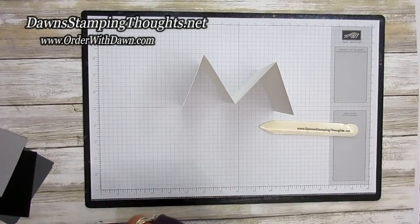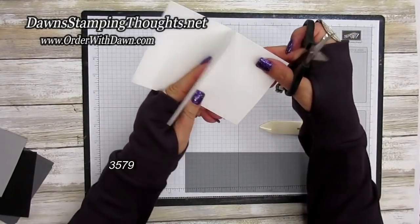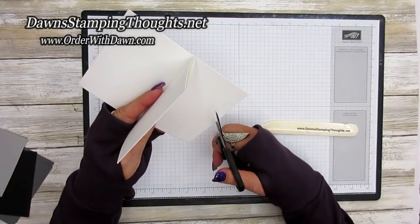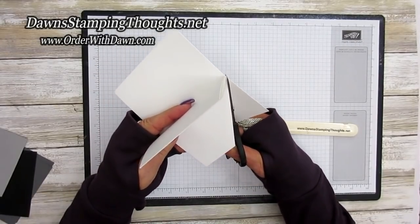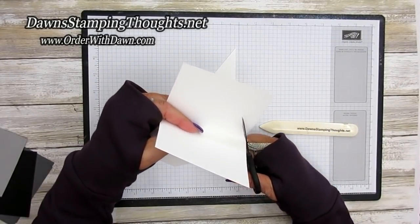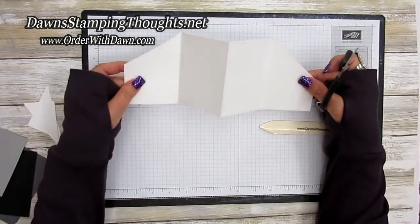Now we're going to cut at an angle on these two sides. This is the way the card's going to go into the two sides of your base. There's no precise measurement here — just cut at an angle from that side, and then cut at an angle on this side over here. These are going to be the pockets of our gift card and money holder.